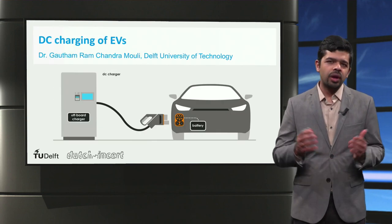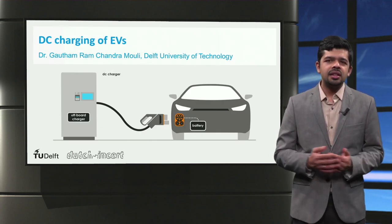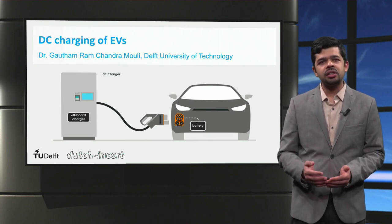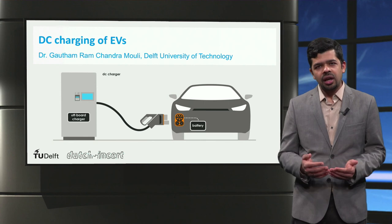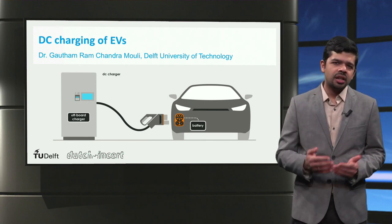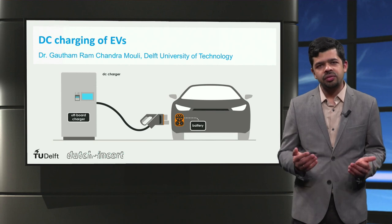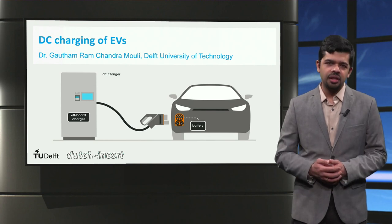To wrap up this lecture: we saw the key parts of a DC or direct current charger, we looked at the different types of DC connector types, and finally we analyzed the various limitations of DC fast charging. Thank you for your attention.